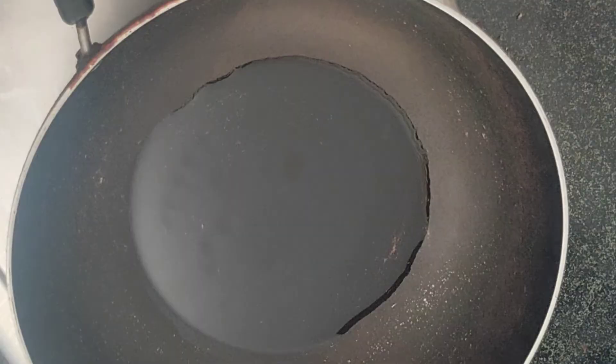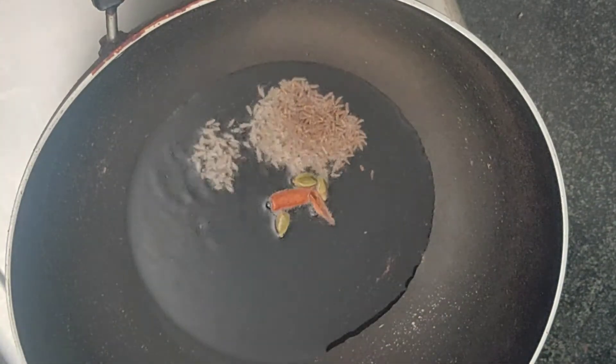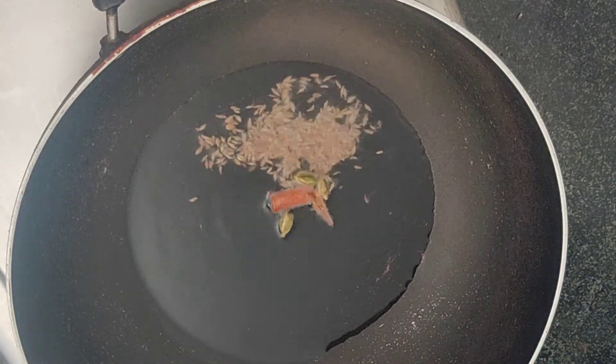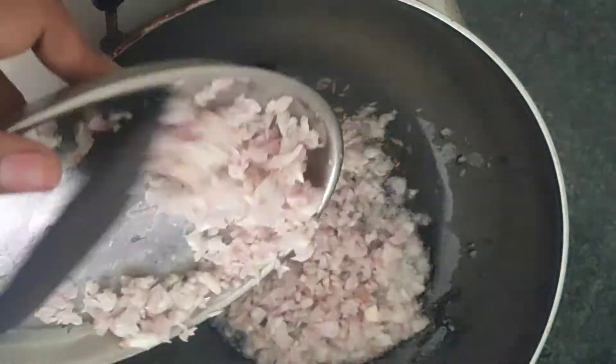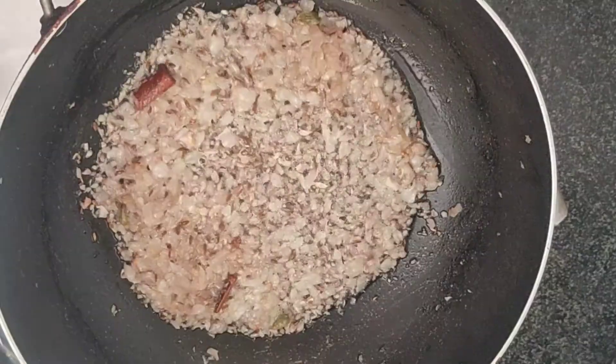Let's start the preparation. Heat 3 teaspoons of oil in a pan. Add 2 cinnamon, 3 cardamom, and a teaspoon of cumin seeds. After mixing, add 30 small sambar onions, finely chopped.